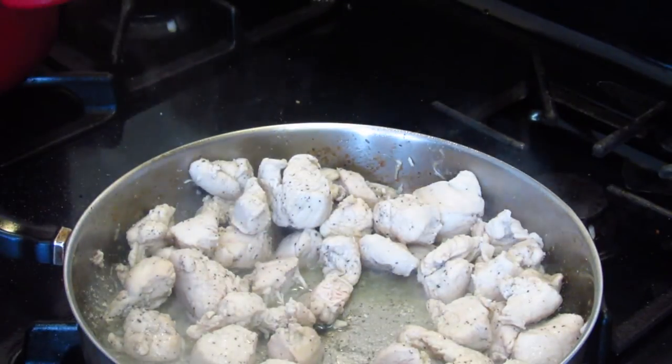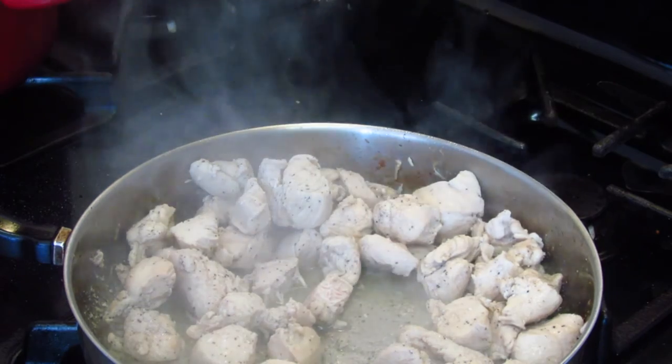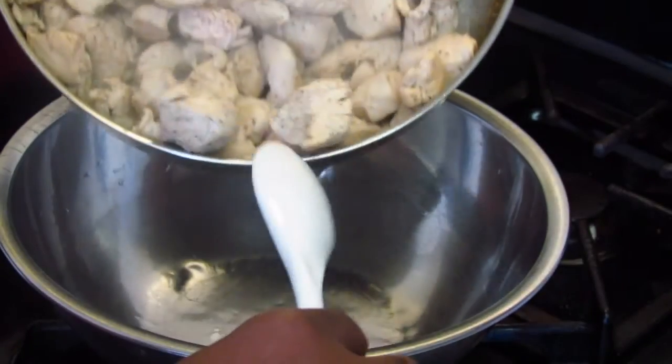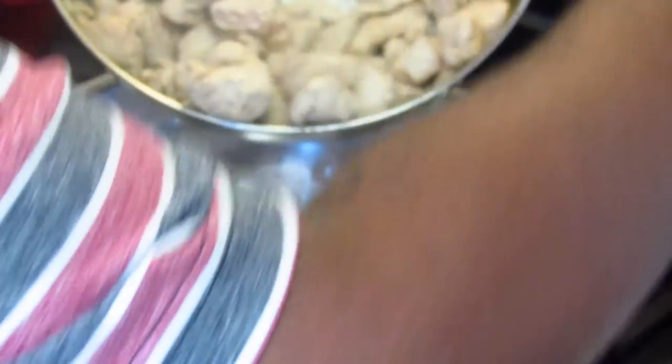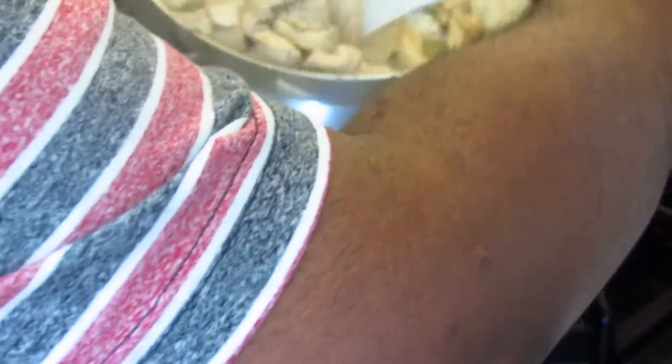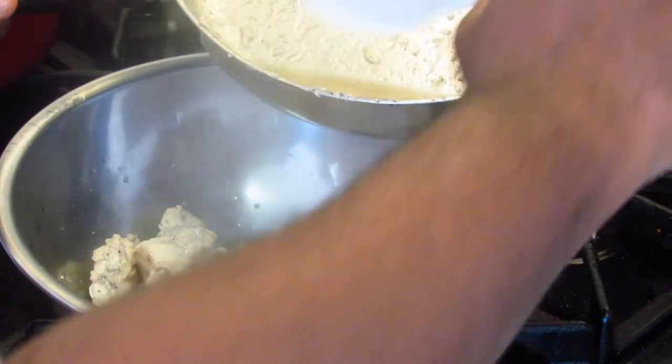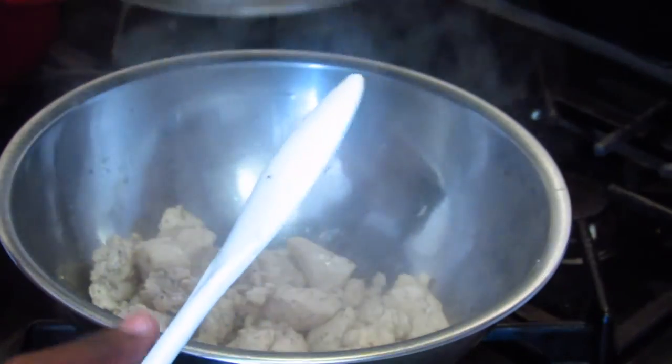The chicken is now 90% done. I'm going to turn my flame off and pour the chicken into a bowl. Try not to get any juice from the pan into the bowl — try to keep the chicken dry. I'll set this aside and we're going to cook the broccoli and onions.